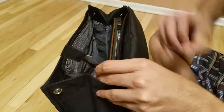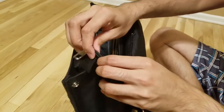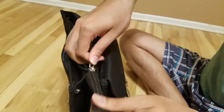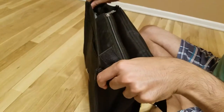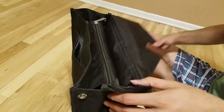It also has a zipper. So not only do you have the magnetic closing on top, you also have this zipper. You can see it closes pretty properly. And if you have a lot of stuff, it even expands — you just need to unlock this button.